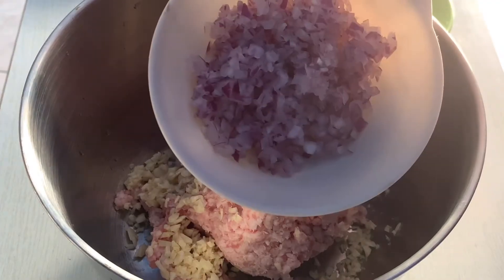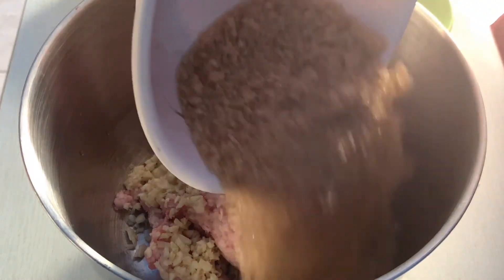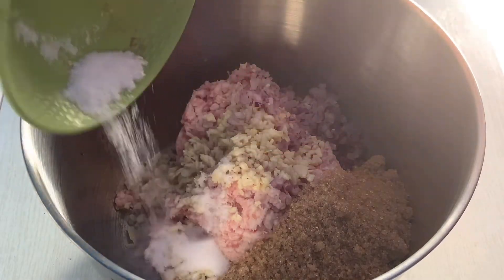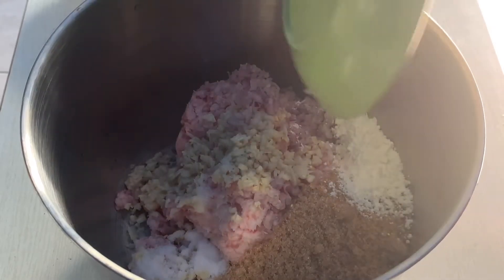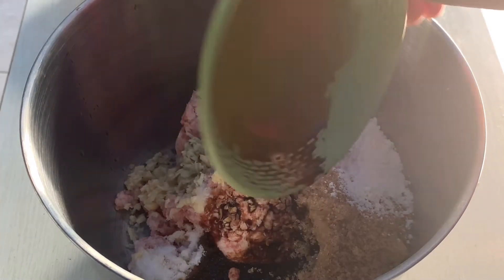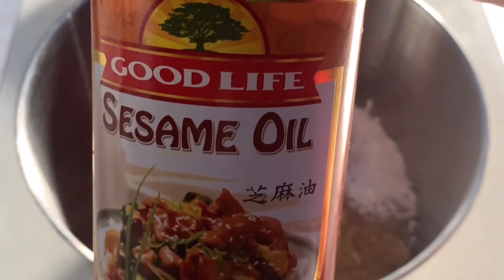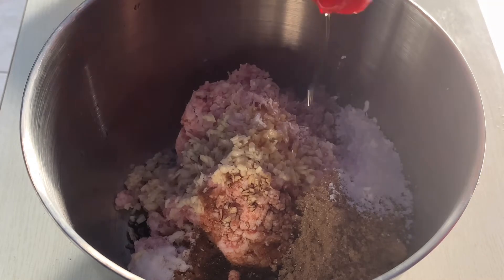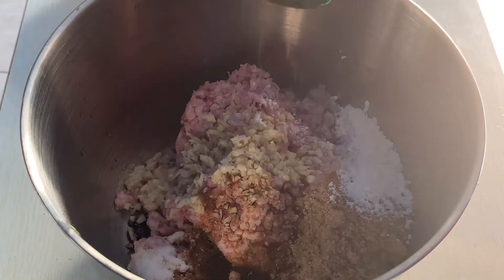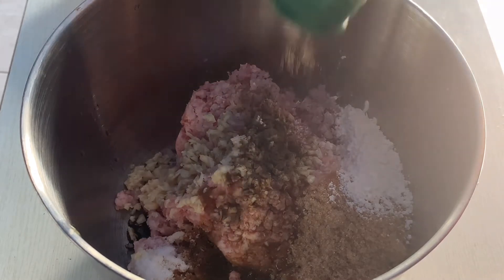We have ground pork and garlic, we also have onions — both ingredients are minced. Add brown sugar, salt, cornstarch — you can also mix it with water before adding it — soy sauce, a little bit of vinegar, sesame oil to let it smell good, ground black pepper. You can also add paprika powder to add flavoring and color to our longaniza.